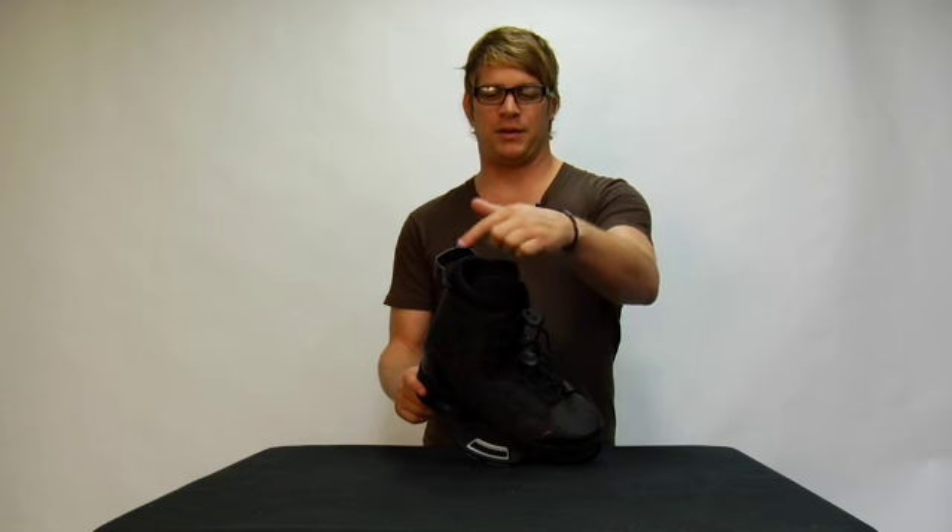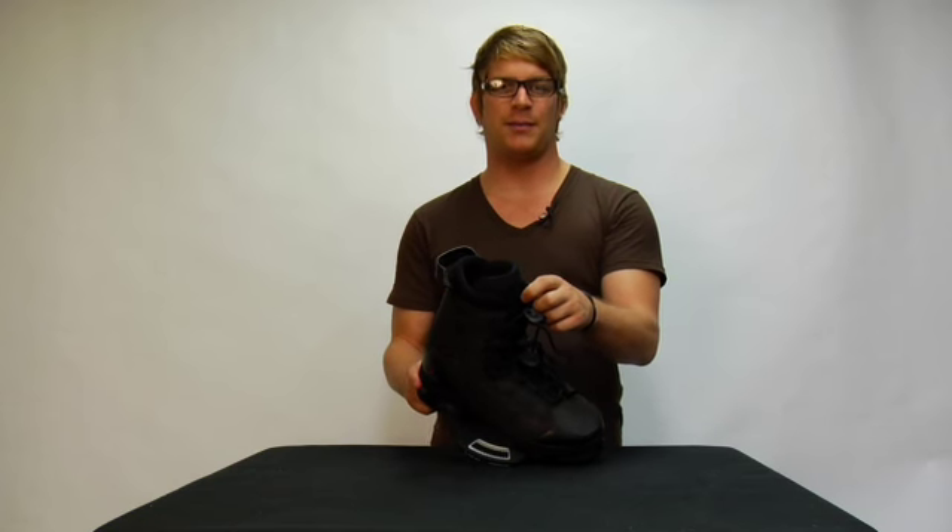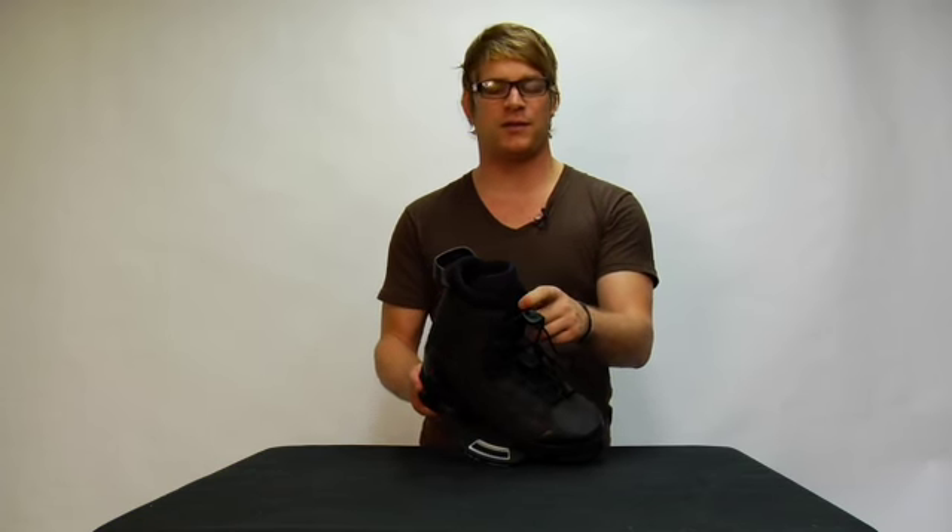The liner in this binding is the Liquid Fit liner, which features a pillow top upper. It's also a liner that doesn't require heat molding — you can just put it on and ride.